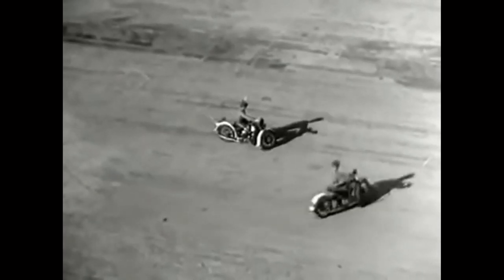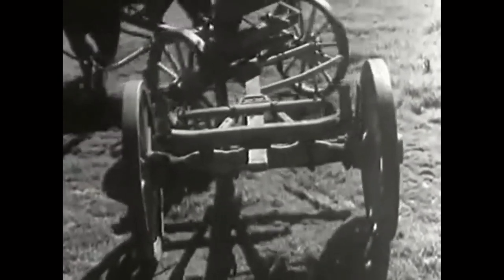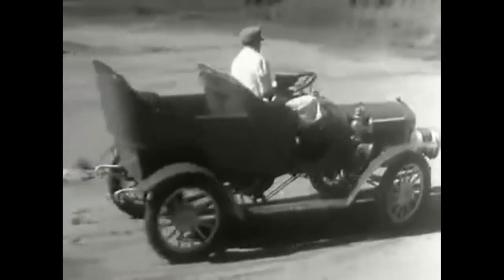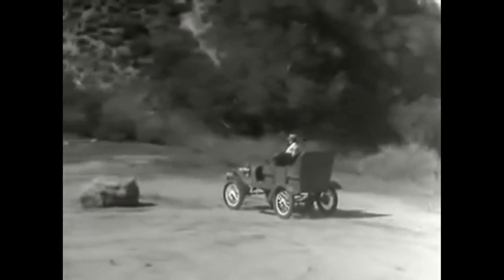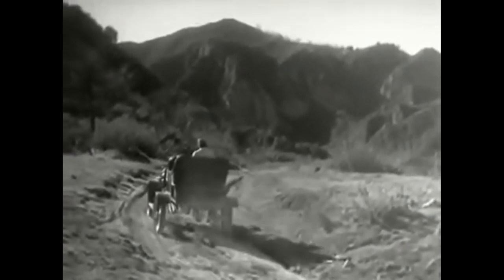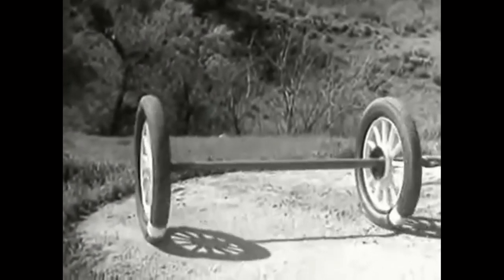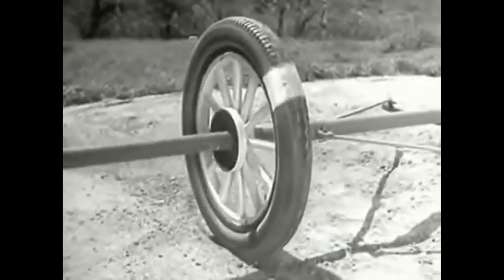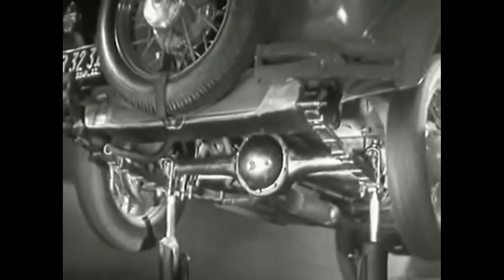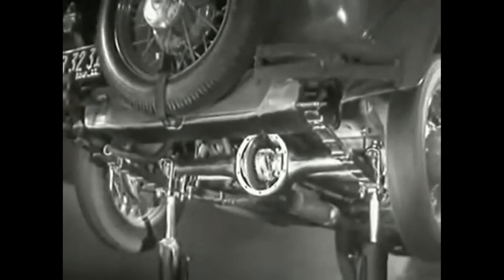The outside wheels must spin faster than the wheels on the inside because they have a greater distance to travel in the same length of time. When a wagon turns a corner, the wheels can travel at different speeds because each one can turn freely on the axle. In early automobiles, the rear wheels turned separately and only one wheel was connected to the engine — but one-wheel drive couldn't get a good enough grip on the road, so it was soon out of date.